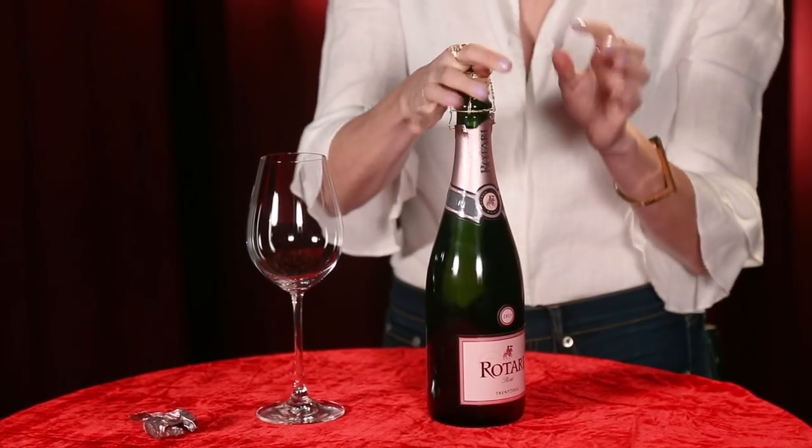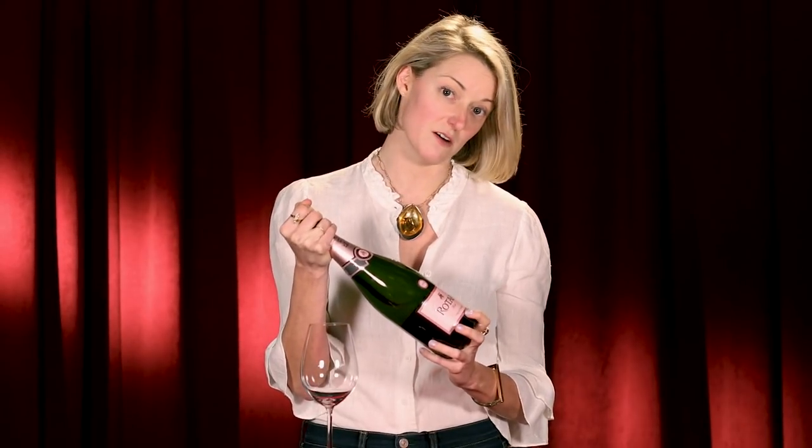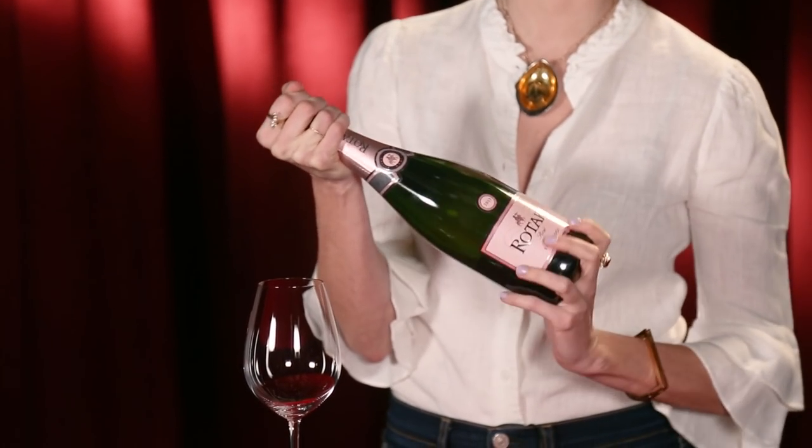On top of that, you don't actually want to take the cage off of the cork — the cage stays on the cork. All you need to do is pick up the wine and turn the bottle, not the cork. So this hand stays still, and this hand is doing the motion.